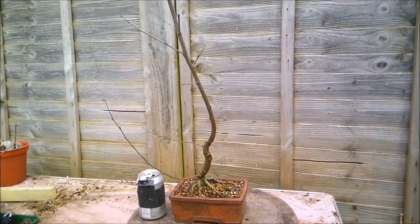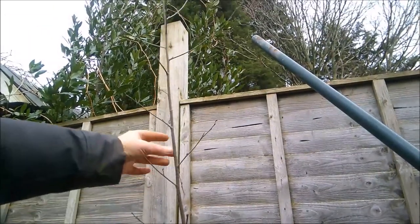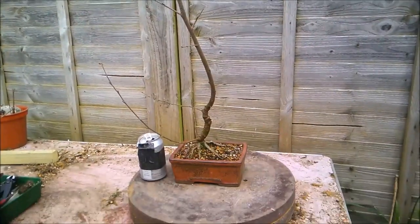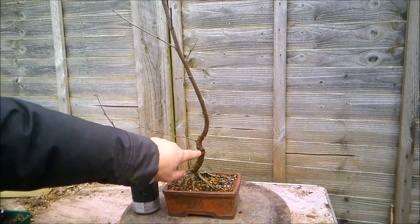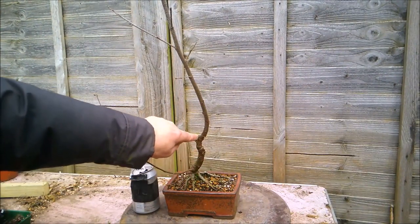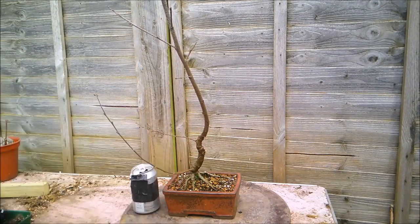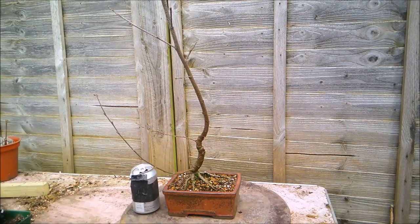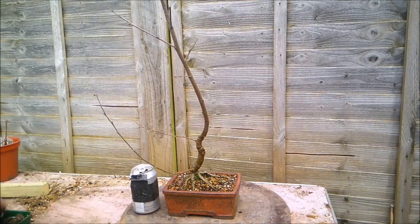Let's pan up so you can see one season's growth. It's way up over the top of the fence, so I'm going to have to do something about that. What I really don't like is this strange, almost recurved-bow movement. I just don't like it — it doesn't do it for me. So I'm going to bite the bullet and take it off.